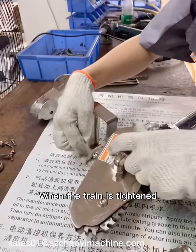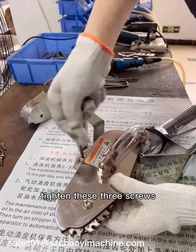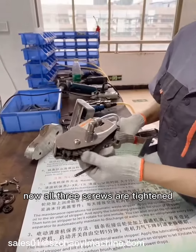When the chain is tightened, it can be seen here. After pushing forward tightly, tighten these three screws. Now all three screws are tightened.